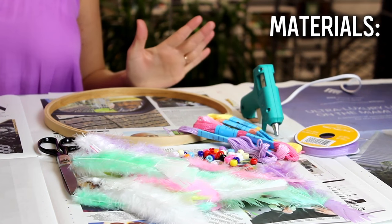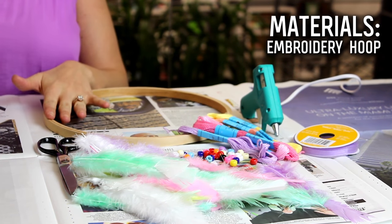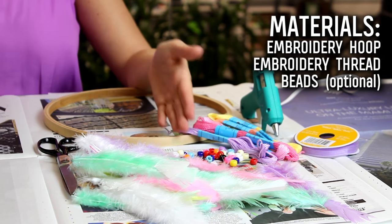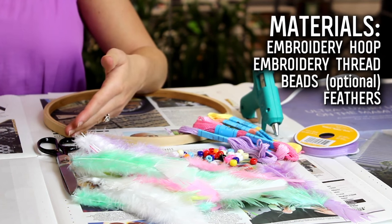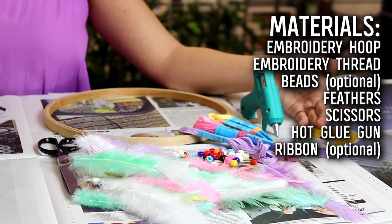So this project is actually glitter free, but the materials that you'll need today are an embroidery hoop, some embroidery thread, beads which are optional, feathers, scissors, a hot glue gun, and some additional ribbon which is also optional.